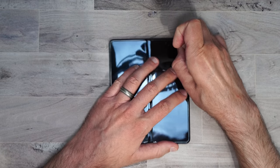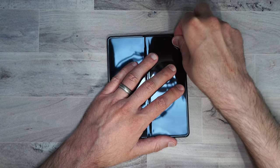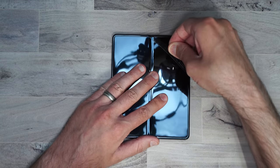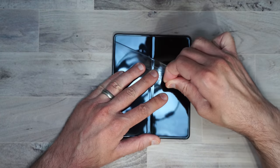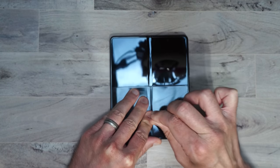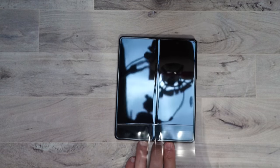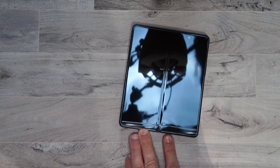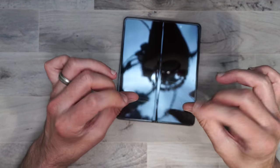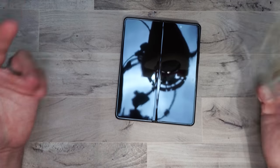You want to go nice and slow, very even. It is very sticky — just kind of work it back and forth. And there you go. That's the pre-installed screen protector. It's very sticky, very thin, very plasticky, so we'll go ahead and get rid of that.